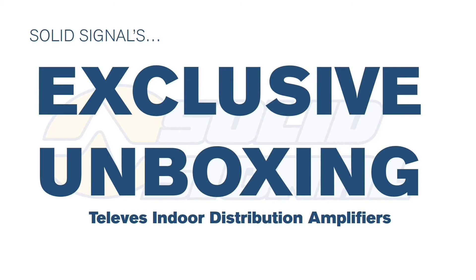The only thing I'm not showing you here is that each box comes with a little diagram showing you how to hook it up. But you're much better off going to SolidSignal.com, downloading the full manual, which is in color and you can print it out larger — that kind of helps. These amplifiers are designed to let you put the TVs wherever you want in your house, regardless of where you put the antenna. And that's exactly what they do — they do it well, they do it simply, and they're available at SolidSignal.com.